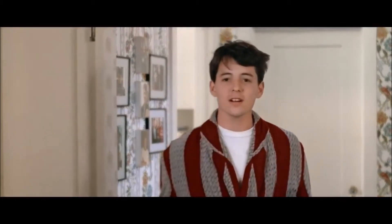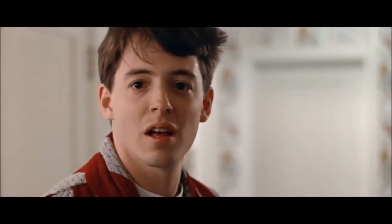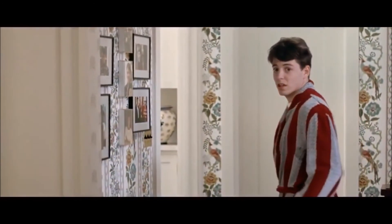You're still here? It's over. Go home. Go!